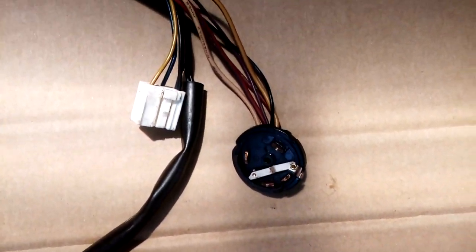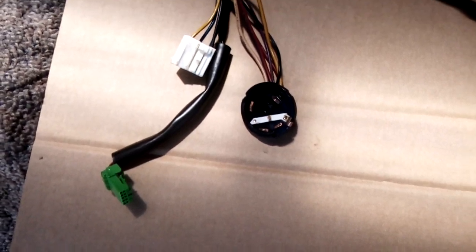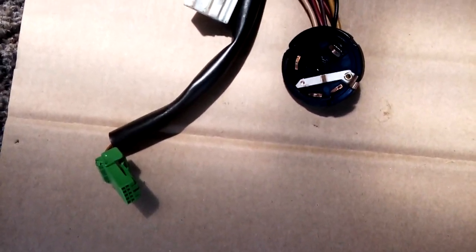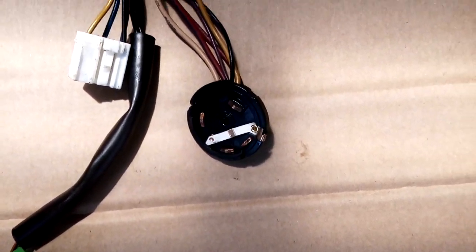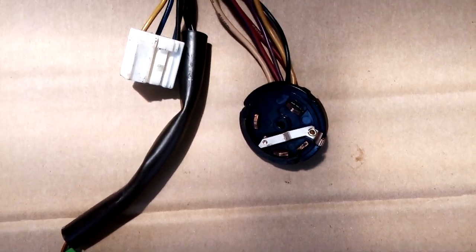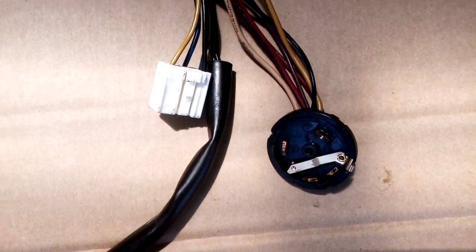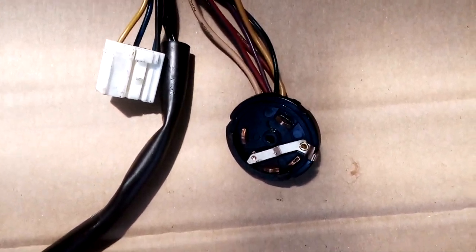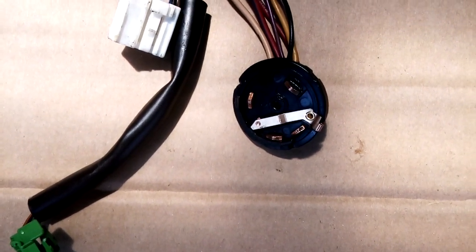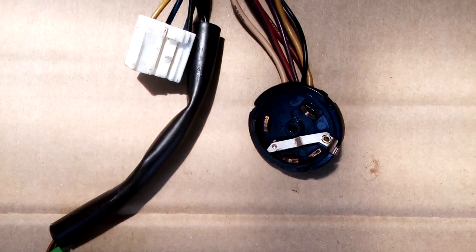Just a quick video today. I wanted to talk about the ignition lock on a BA Falcon. I got a phone call from the old girl the other night saying that their car had stopped — it wasn't doing anything at all. She turned the key and it just wouldn't even return. I got on the internet and there are heaps of videos out there. It sounds like a pretty common problem with the BA Falcons.